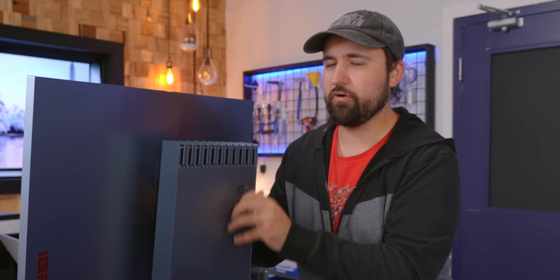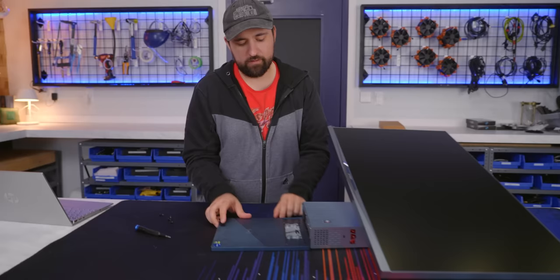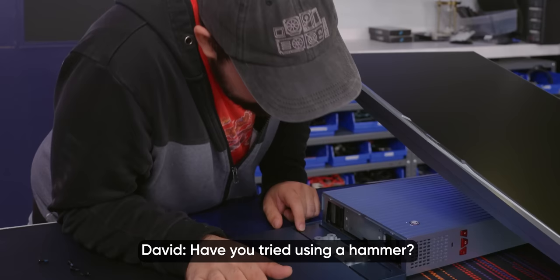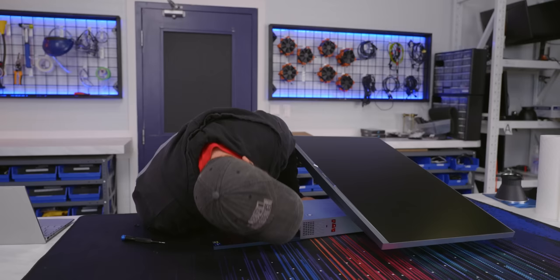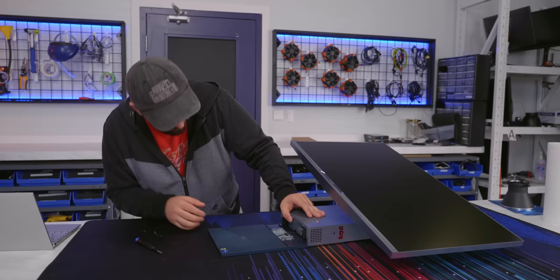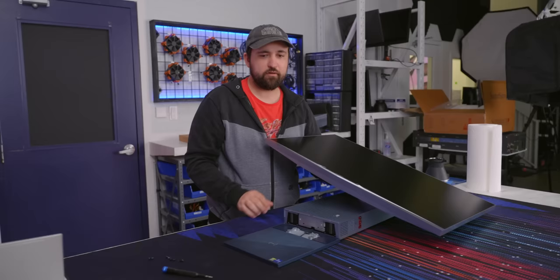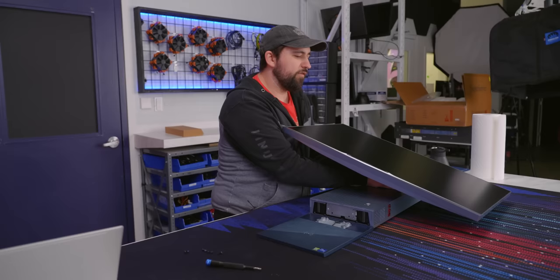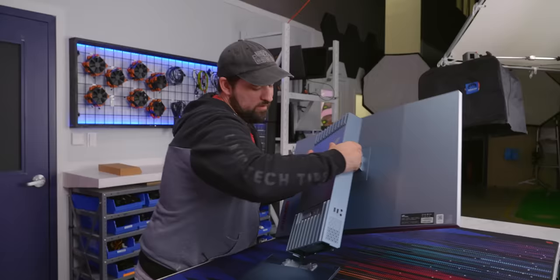Here's the problem — there's no obvious screw holes except for the very bottom of the display. Once we took that off, there's a cable for the charger and there are like no other screws. So you've got to flex out the bottom and then it clips along the side, but it's a pain because you've got this cable attached. And then you've also got the monitor to deal with anytime you want to move it. So I'm going to spin it and rest it on the display.